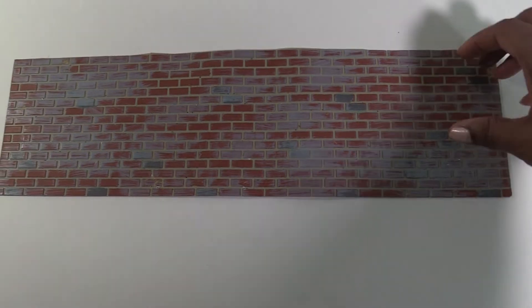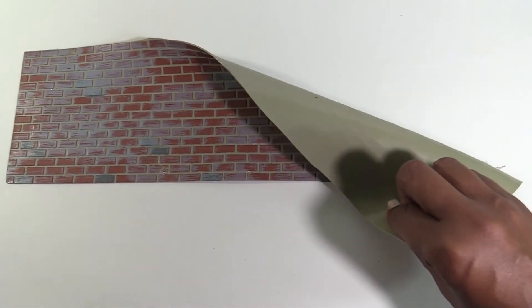For the patio, I used this latex brick sheet, and as you can see, it's flexible, so it's very easy to cut. I got it from Miniatures.com.